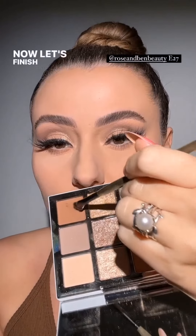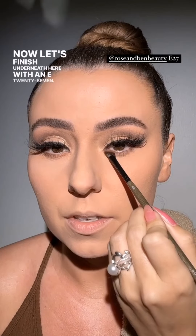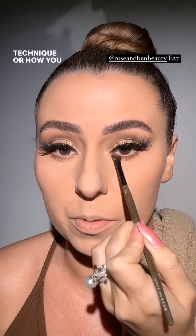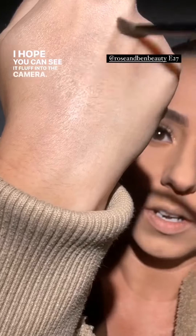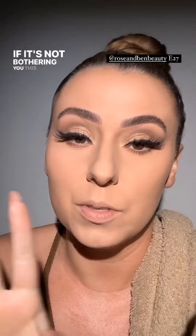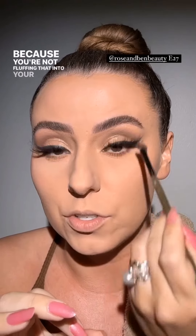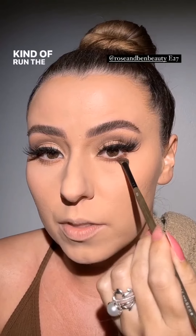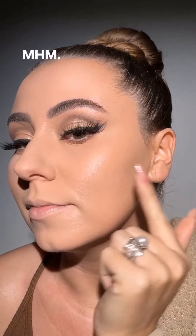Now let's finish underneath here with an E27. No matter your technique, I definitely recommend pressing only underneath the eye. When you swipe, it fluffs product into the eye. If your eyes are sensitive, pressing prevents that. Even a delicate back-and-forth swipe still runs the risk of fluffing product into your eye. So tap underneath for sure, especially with a little E27. By the way — the glow is coming through underneath the foundation. I'm going to add a little more on the side.